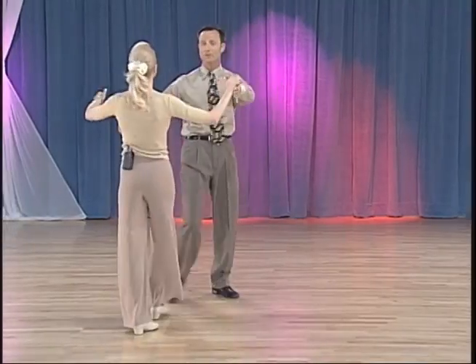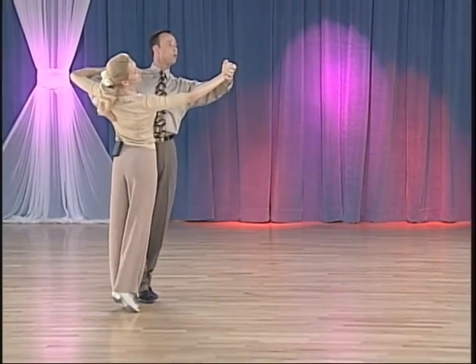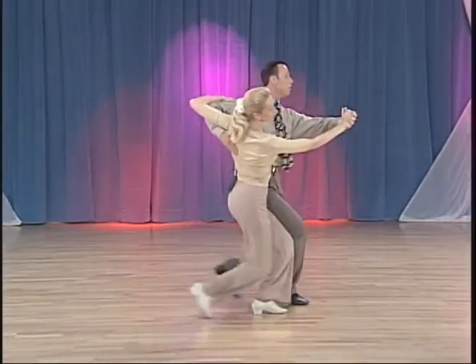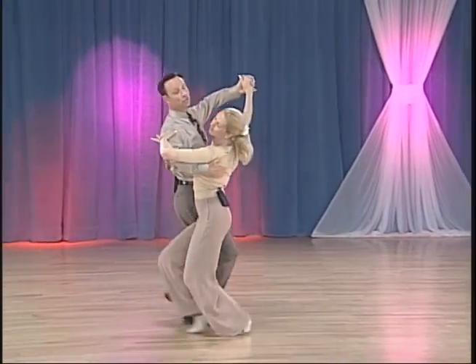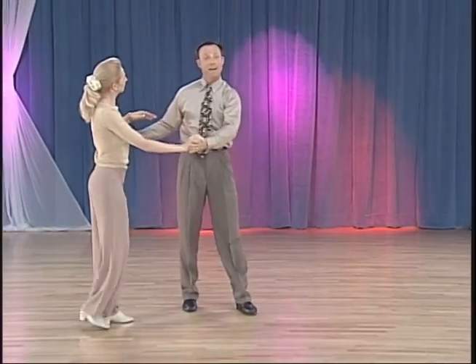So we'd like to demonstrate in those dances. The timing is: slow, quick, quick, slow, slow, slow, quick, quick, slow. And that is your Hover Corte.